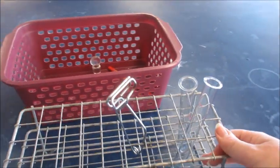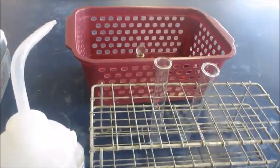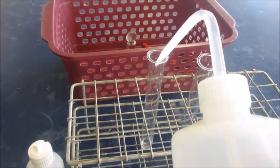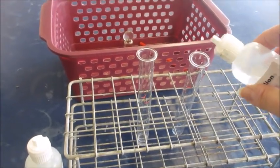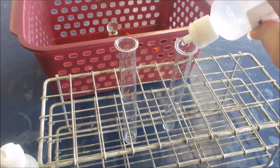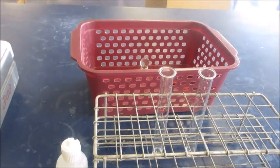Bring the test tubes closer — test tube number one and test tube number two. Place ten drops of distilled water into test tube one, and ten drops of the glucose solution into test tube two. Remember, you always have to test once for water and once for the nutrient. Then add ten drops of Fehling's A and ten drops of Fehling's B into each of the test tubes.